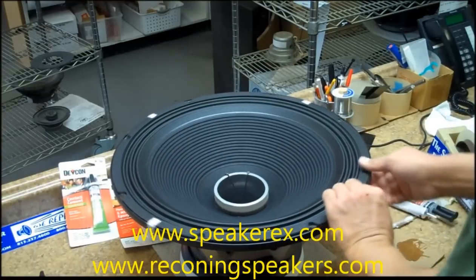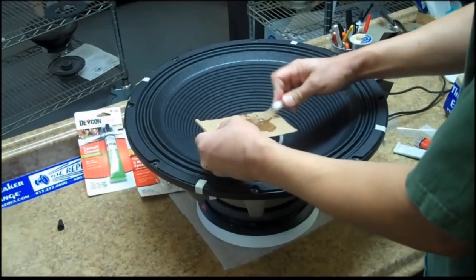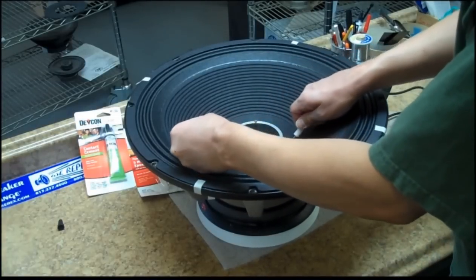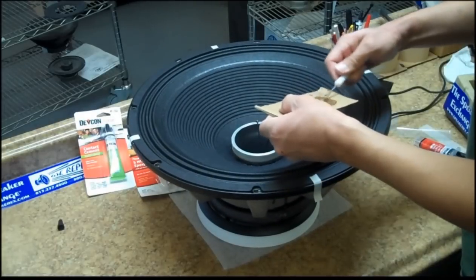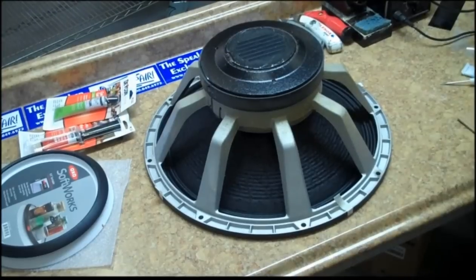Do the same thing with the epoxy. Mix a new batch and apply a thin bead where the cone meets the voice coil. Do a nice even bead 360 degrees, and when you're done, turn the speaker over so it can rest overnight.